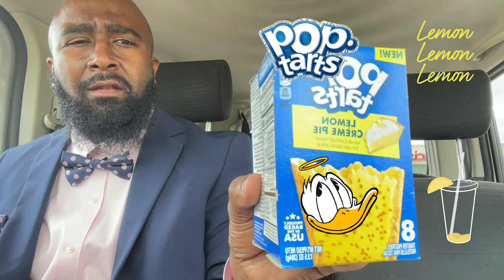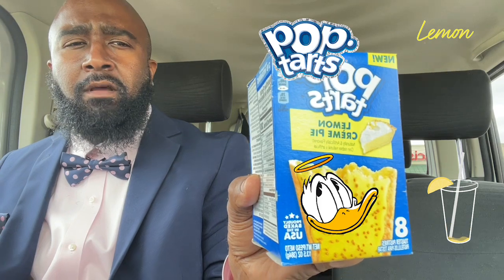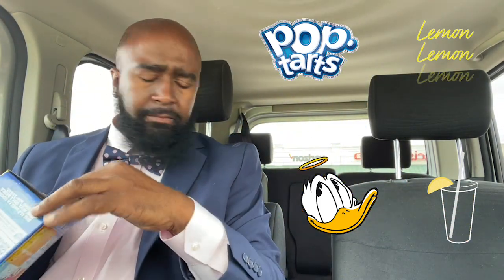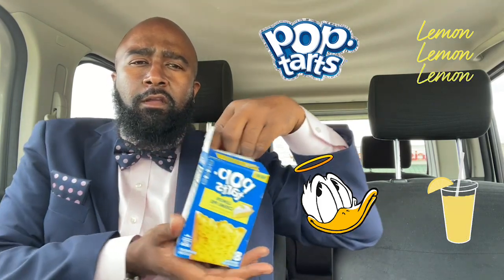I had been saw them on the internet. I'm like, man, I'd like to find them so I could check them out. So here we go. With that being said, let's bust it wide open.